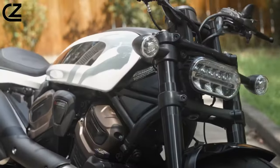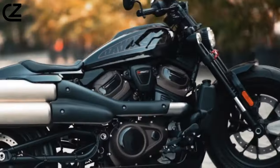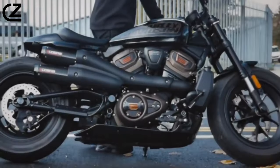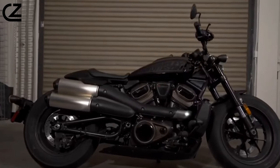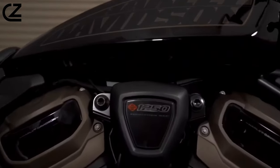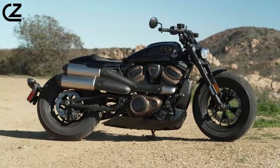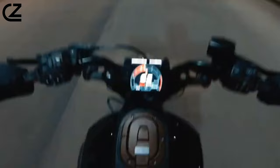If you're in search of an affordable and straightforward cruiser designed for quick urban rides, the Harley-Davidson Sportster S may not fit the bill. Harley-Davidson consciously chose a different direction for this bike, opting for a more versatile and performance-oriented approach rather than a basic town cruiser. While the Sportster S can handle short city commutes with ease, Harley-Davidson envisioned it as something beyond just a point-to-point ride.